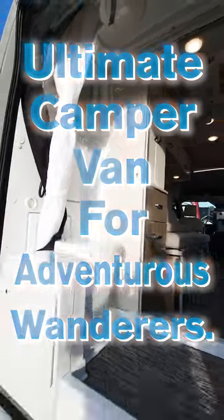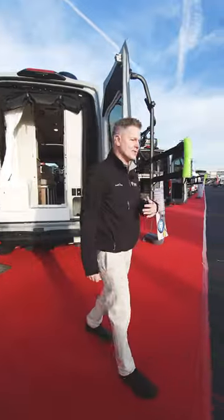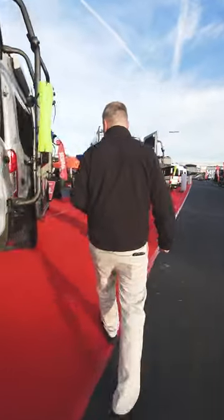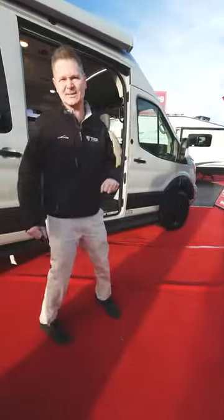When you gotta go, you gotta go — and you can go on the road in this camper van. This is the Palladium 1910, built on a Ford Transit Trail chassis. This baby is a powerful off-road monster.